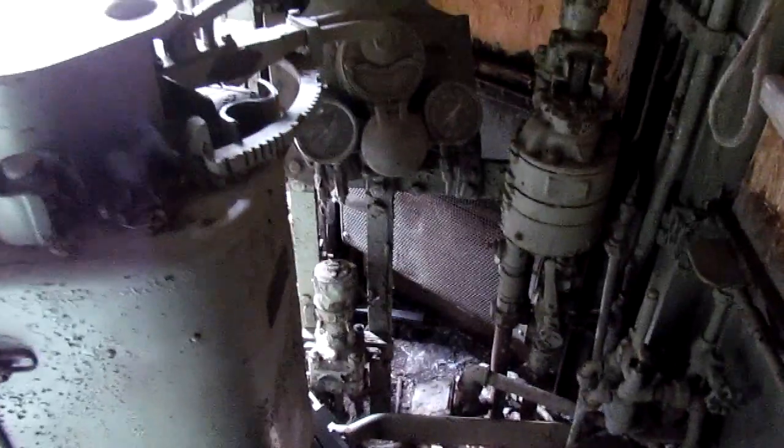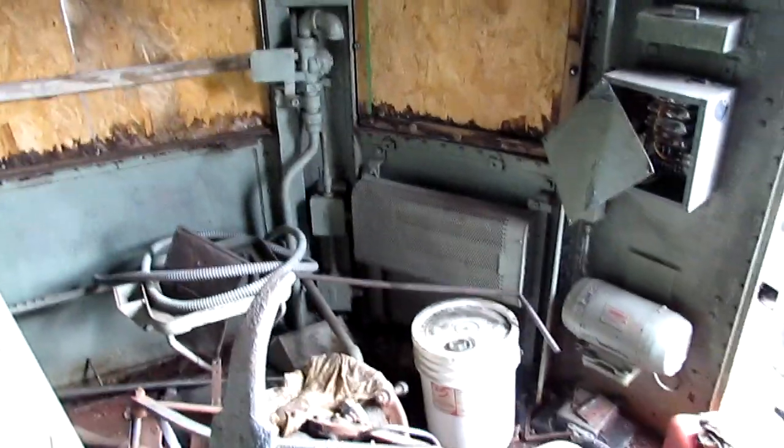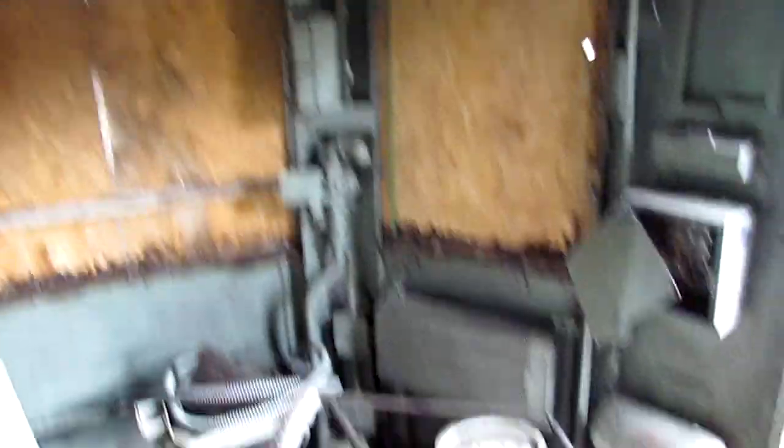Moving into the opposite cab, we see the surviving train heat boiler. There are two boilers on this train for passenger services. Here is the opposite engineer's stand, which is the same as the other, giving a sense of the size of the engineering compartment from the fireman's side.